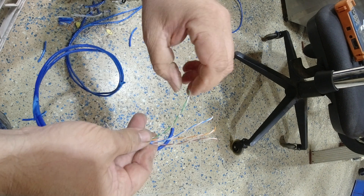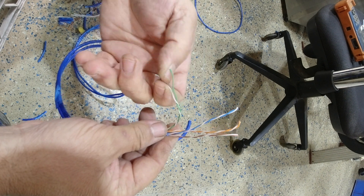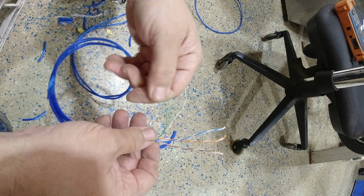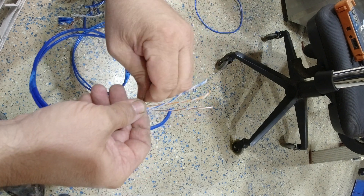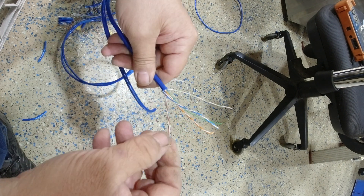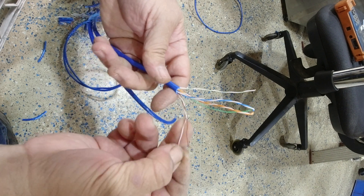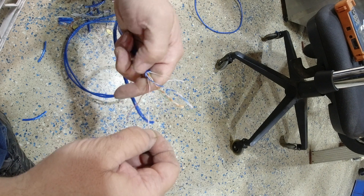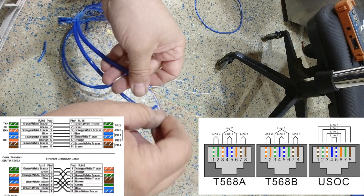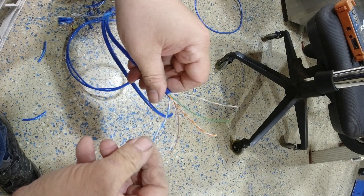Now I'm going to unwind them. There is a wiring diagram for this — it's not really acceptable just to go red with red, blue with blue and all that. You do need to follow the diagram because of the way the cable is made. There are multiple different wiring diagrams: some have a crossover inside them, some are just a straight-through cable. For what we're doing today we're just doing a straight-through cable.